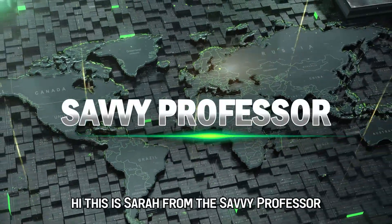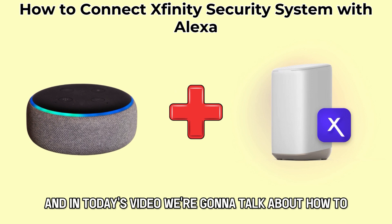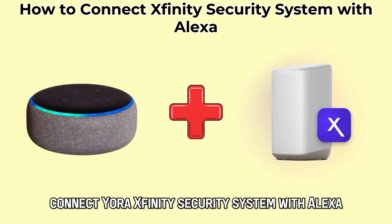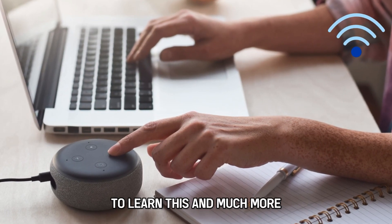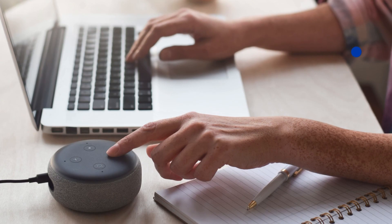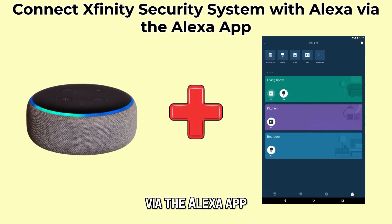Hi, this is Sarah from The Savvy Professor, and in today's video, we're going to talk about how to connect your Xfinity Security System with Alexa. Watch the video until the end to learn this and much more. Connect Xfinity Security System with Alexa via the Alexa app.